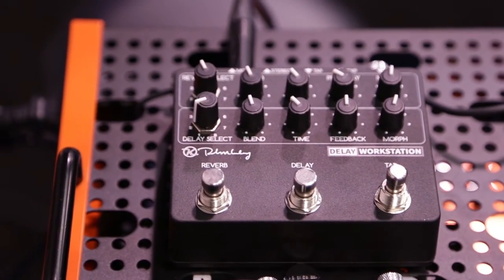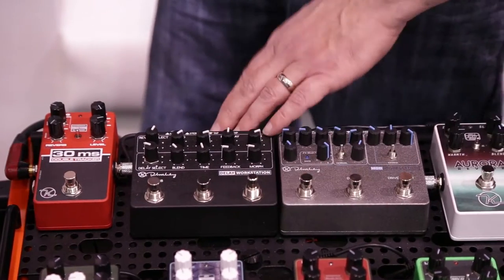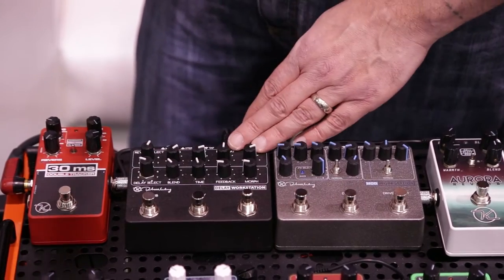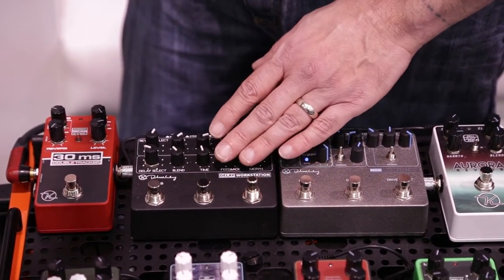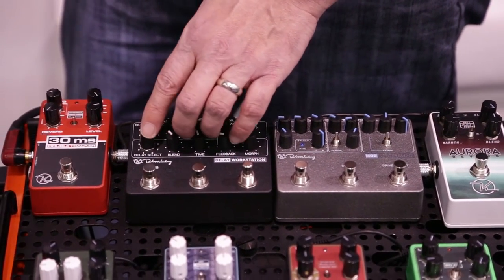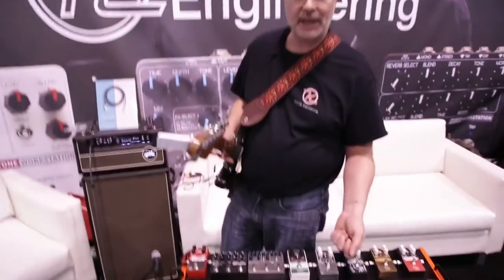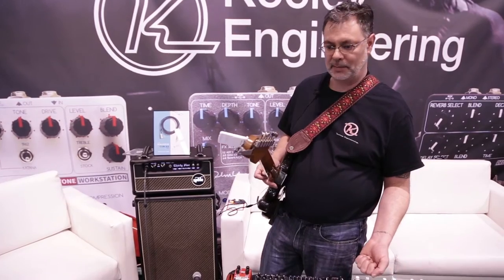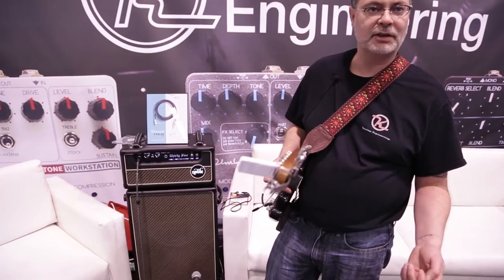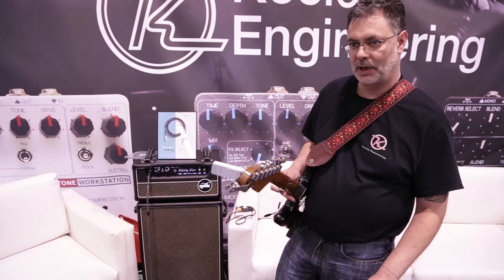Last up, we have our Delay Workstation. There's been a lot of excitement about that because it's got tap tempo on board, and the expression pedal interacts with the reverb section. There are eight delay patterns in the Delay Workstation. The first four are kind of analog or tape based — there's a slapback, a tape delay, an analog bucket brigade type — and then we move to a digital delay and a subdivisions delay. There's also a multi-tap echo, a multi-head echo like an echo rack, or one of the Vincents.